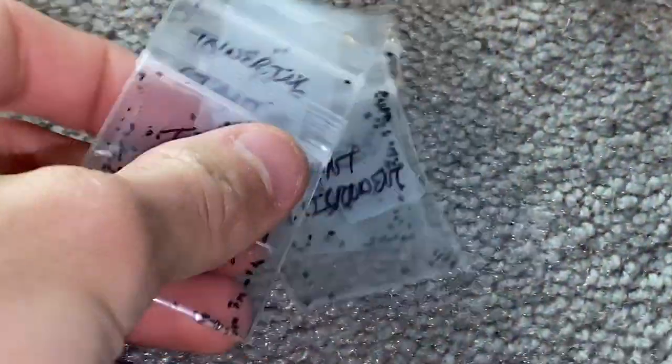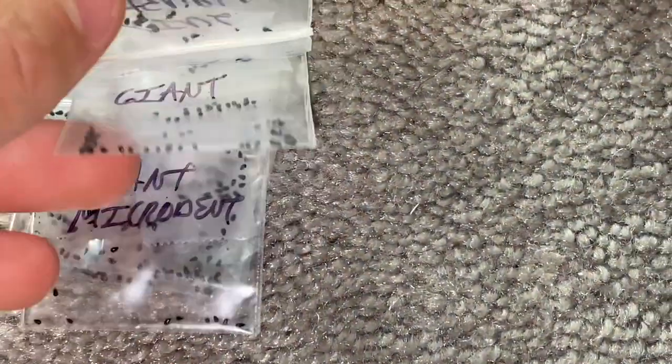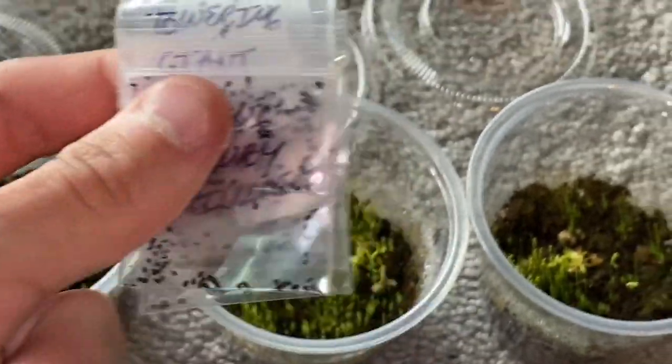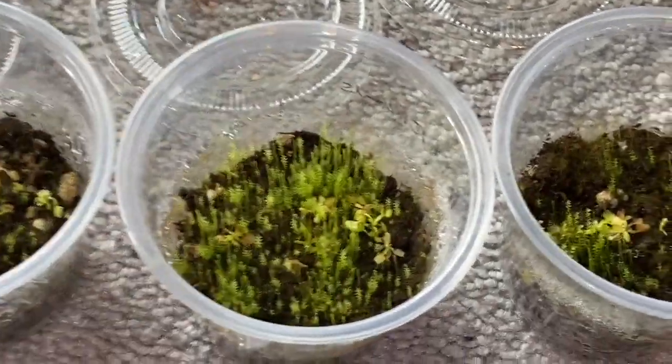Recently I bought a whole bunch of other seeds — as you can see here I got King Henry, Towering Giant, Giant Micro Dent, more Black Pearl, and D52. I'll be planting all those and maybe make another video on those, so stay tuned for that.